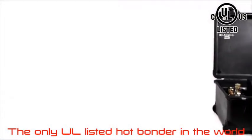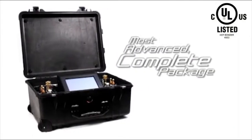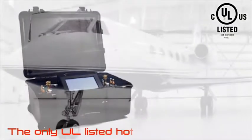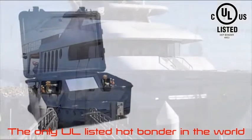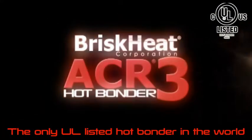With everything you need to complete your process, the ACR3 is the most advanced complete package the market has to offer — the best solution to your composite curing application. The BriskHeat ACR3 Hot Bonder: an easier, better cure.